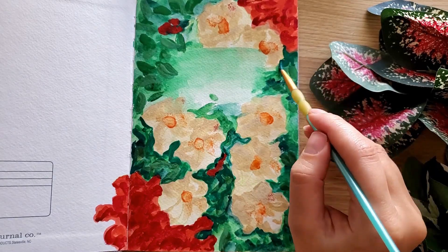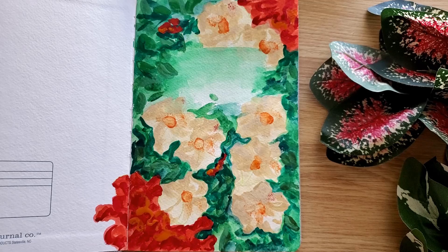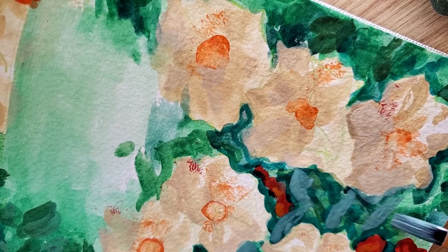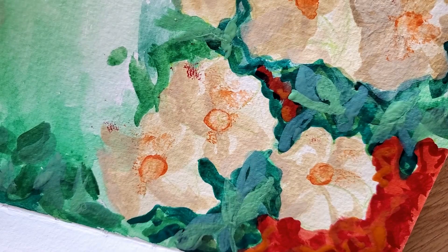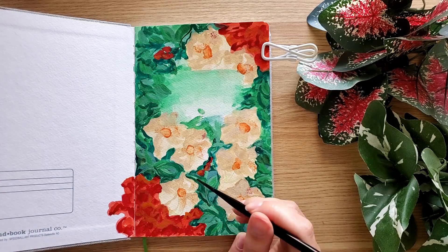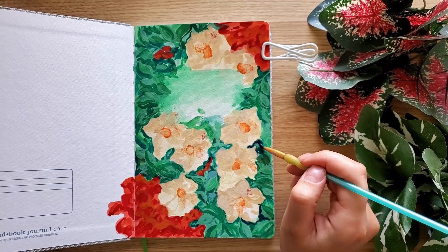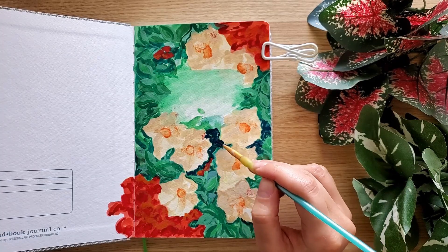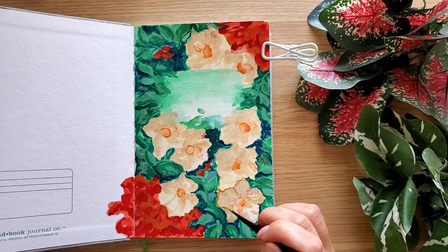Mia gouache is my favorite medium at the moment. I'm thinking about buying gouache in little tubes — supposedly they stay moist longer and are more professional — but that's for the distant future. For now I still have a huge box of Mia gouache that lasts a long time even though I paint a lot. We are halfway through the painting, and I'm already working on the second layer. I use the second layer mostly for shadows — it's the first step that allows me to add dimension to my objects. Basically, one shadow is already enough to turn a flat image into a 3D object.